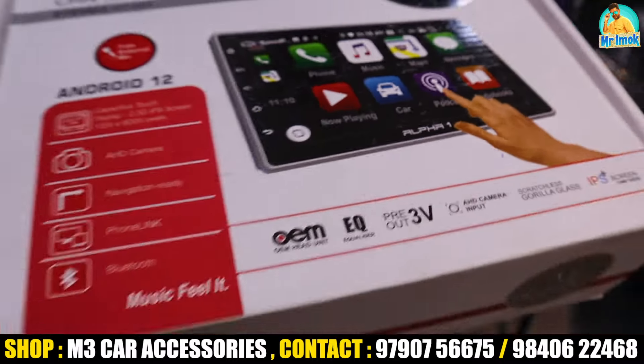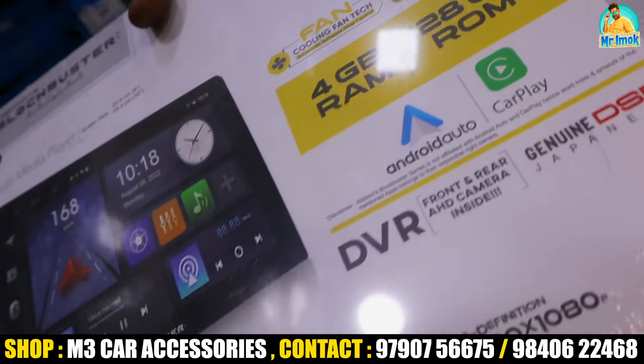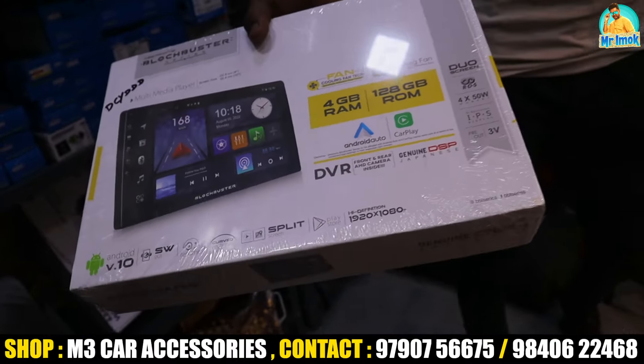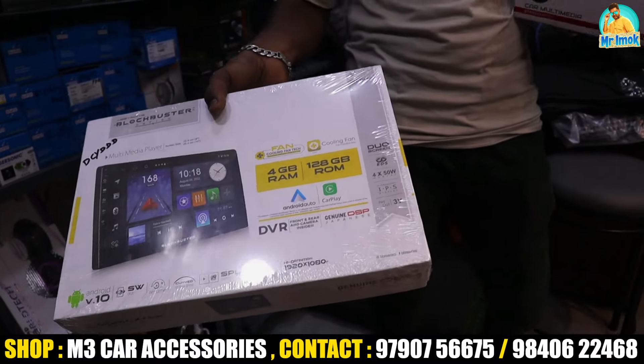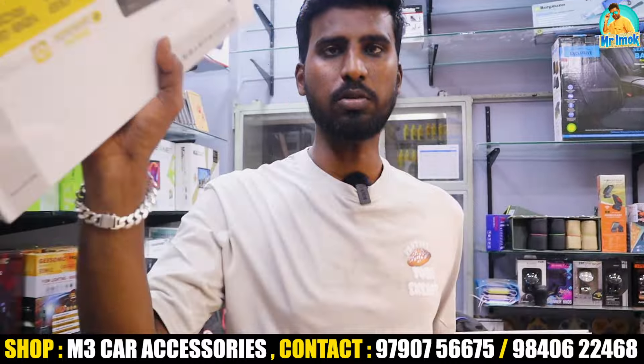The high-end system has a camera, 4GB RAM, and 128GB storage. It also has a front and back recording DVR option. This system is priced at around 15,000 rupees, with a blackbuster system also available.